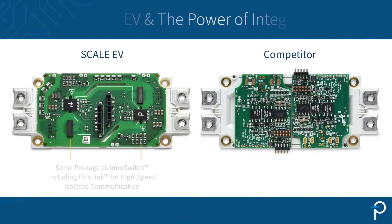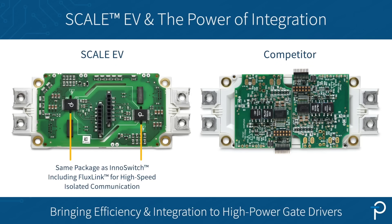The power of integration isn't limited to low power switch mode power supplies. I want to talk to you about the ScaleEV board. The FluxLink technology translates well beyond flyback power supplies into the realm of high power, and particularly automotive high power.